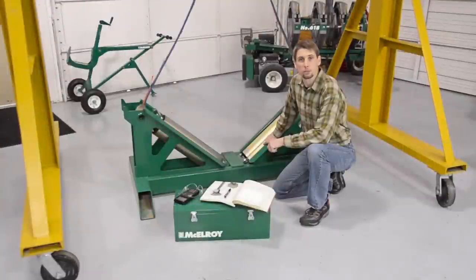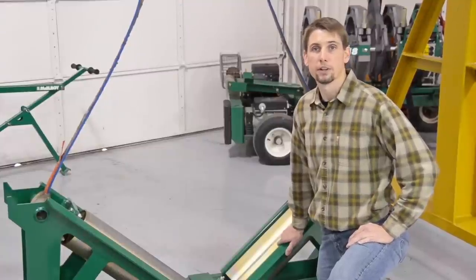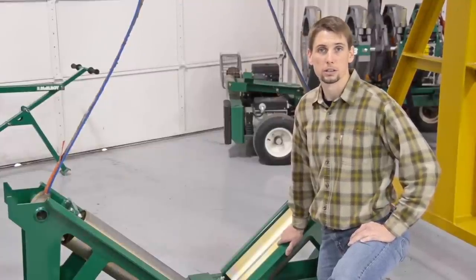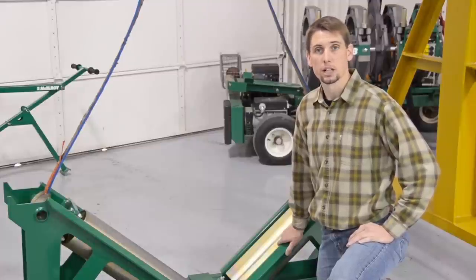Before we head out to our job site we need to talk about safety, especially pertaining to large diameter pipe. Please make sure to read the operator's manual which covers these safety considerations and more in great detail. Most accidents involving large diameter pipe have had very little to do with the fusion equipment or even the type of pipe being fused — people have been seriously injured because they did not pay attention to basic safety precautions.